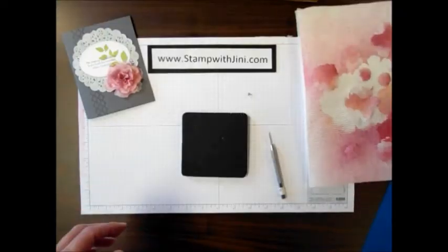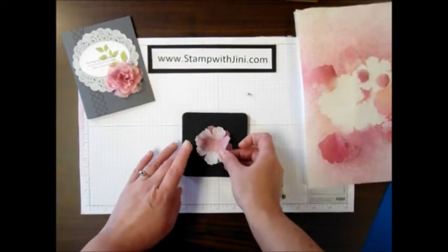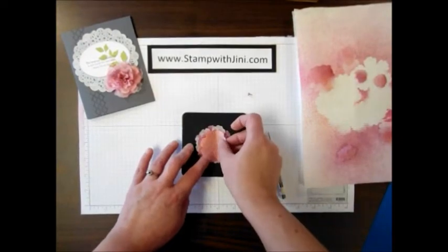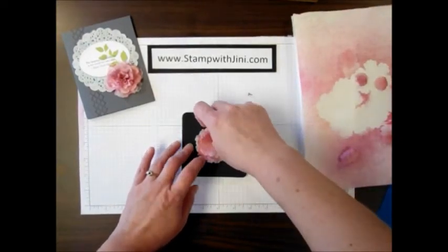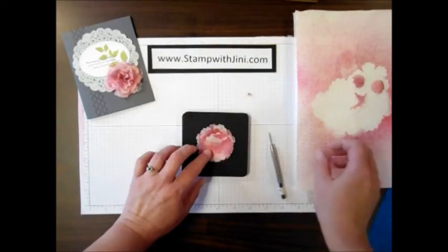Now that my flowers are dry, I'm going to start with the largest flower and set it on my paper piercing pad, then just randomly offset and add the flowers layer by layer. You can put them off to the center if you like — it'll give you a little different look. Just add those layers until you've got them built up.